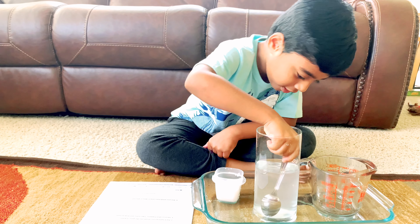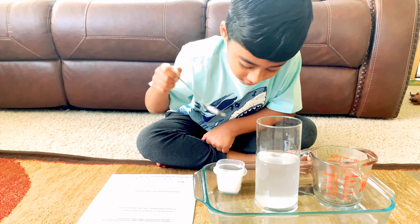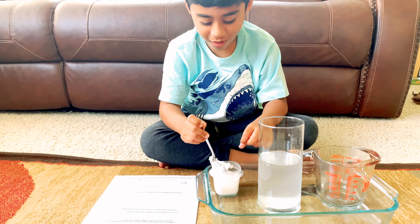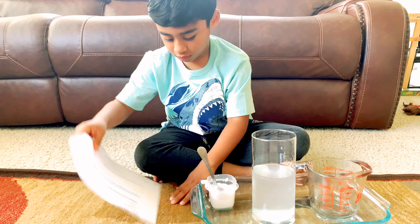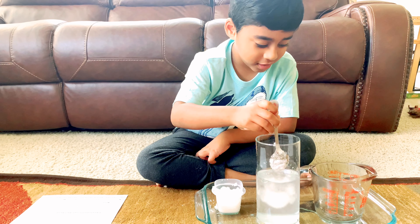What is happening, Landon? I don't know. I mean the salt is dissolving in the water. Whoa, the salt is like snow. Your prediction was kind of right, the water is turning white. But what's actually happening is that the salt is dissolving. Yeah, it really is.